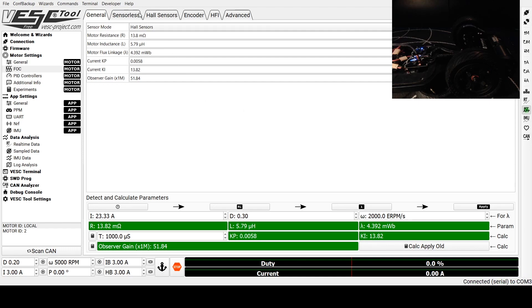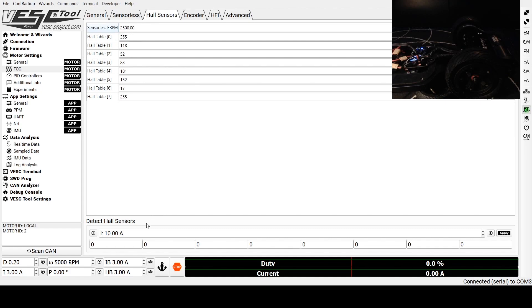Next, we're going to come over to the Hall Sensors tab and run the Detect Hall Sensors test by clicking the play button. Make sure the motor is still clear — it will make a little ringing noise and spin slowly back and forth. These values at the bottom will populate once it's done, and you'll just click Apply. All sensor parameters applied. Now we're going to write motor configuration again to make sure that's saved to the speed controller.